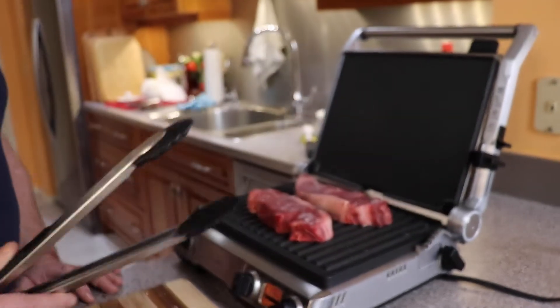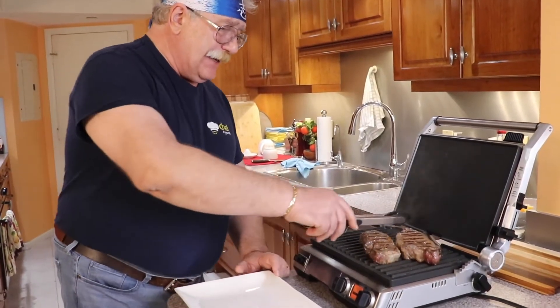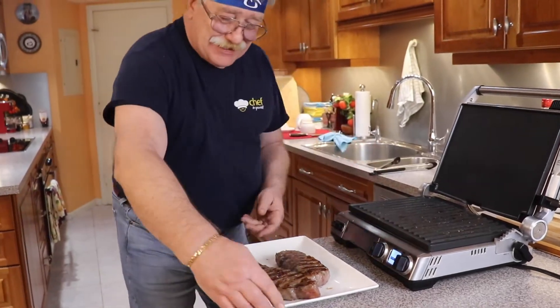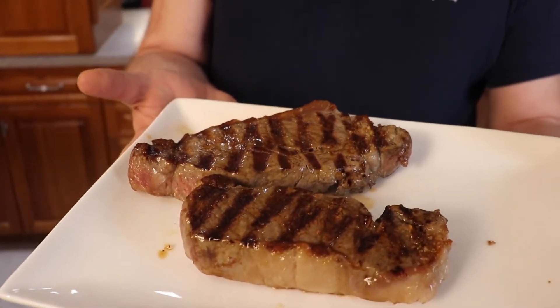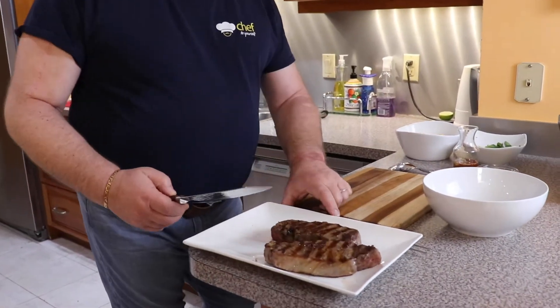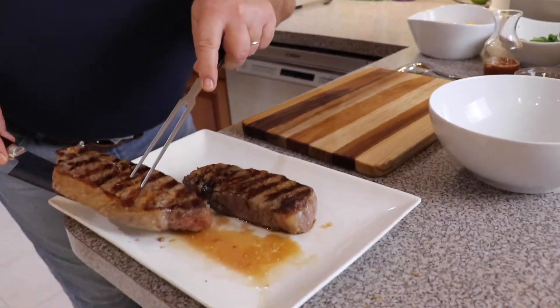Listen to that amazing sizzling sound! It took us about 15 minutes and our steaks are medium rare and ready. Look at this beauty — we need to give them five to ten minutes to rest, and then we'll cut them and put the salad together. Let's slice the steaks — look how juicy they are!